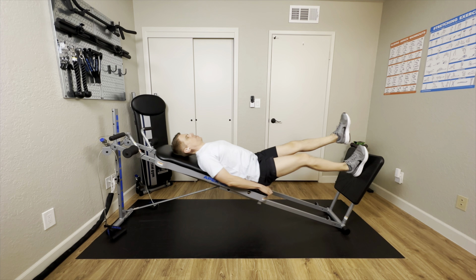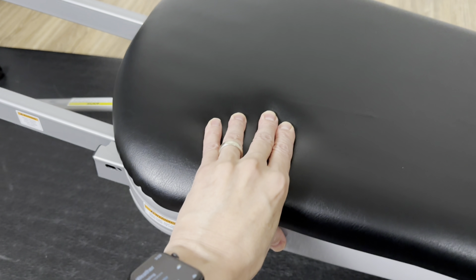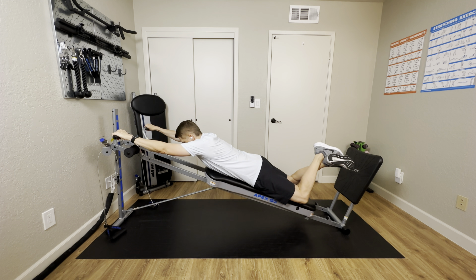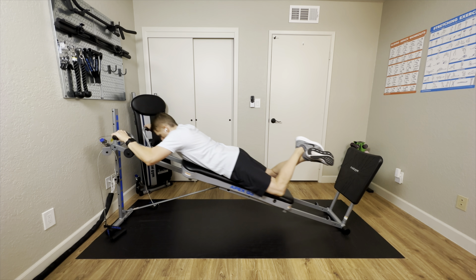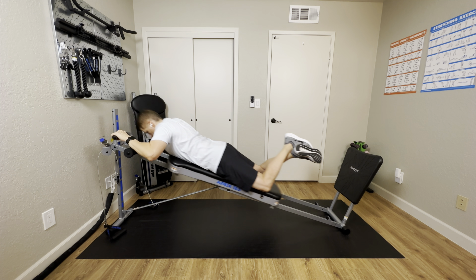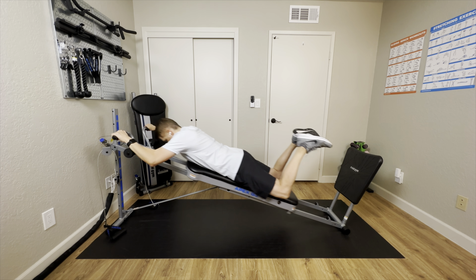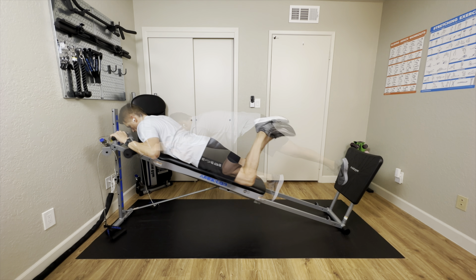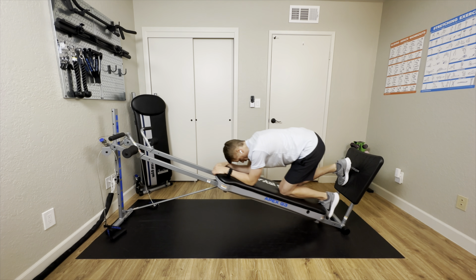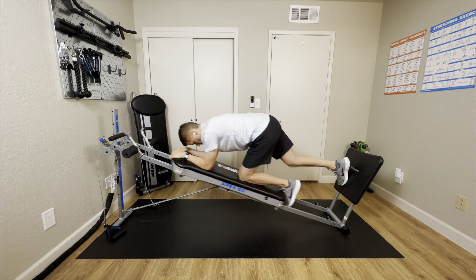A few things I noticed when using the Apex G3: it has a little less padding on the glide board, but it still felt comfortable. It uses a lower grade hard plastic wheel — the glide was fairly smooth but a little bit noisier than the Total Gym Fit. It wasn't bad or obnoxious, just noticeable. Although the G3 is a smaller frame, it didn't feel flimsy. It has decent build quality and overall it's a great value for the price.